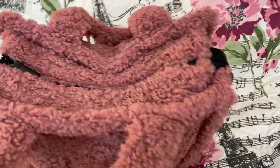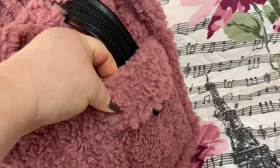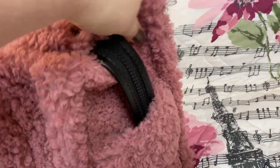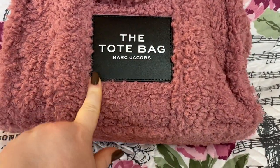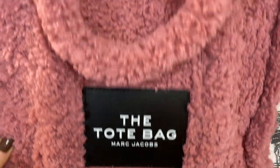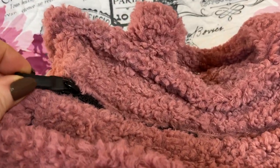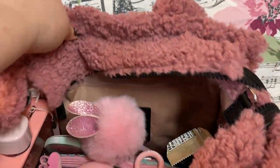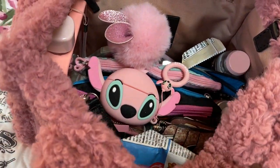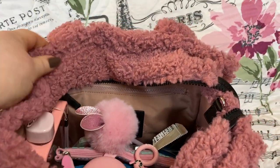I'll show you the strap — it's inside here. Here's your zipper top; you take this and put it in the little loop on the side. You could also hang your sunglasses or any kind of glasses there — that would be nice. That's the back, that's the bottom — it doesn't have feet. You have your label here, which I love. There's your zipper pull, and it's a smooth zipper.